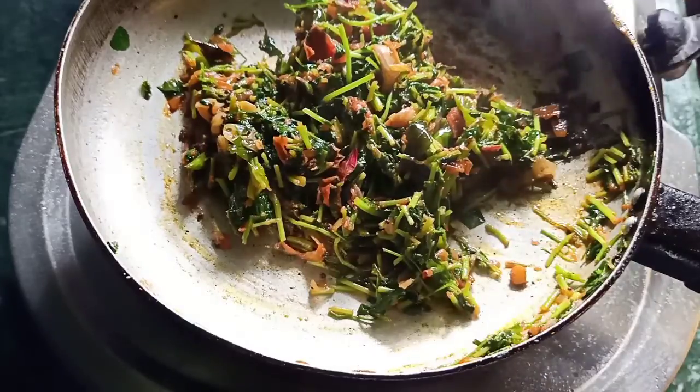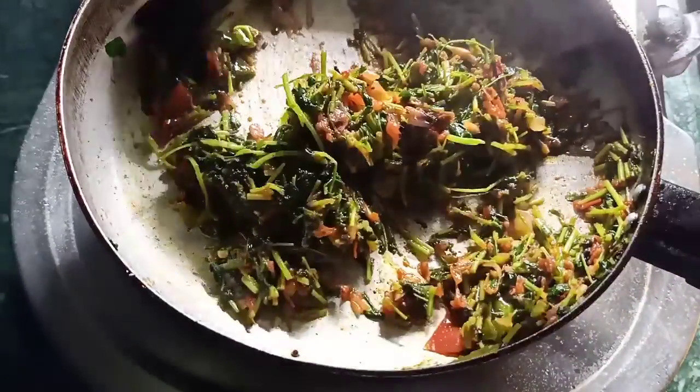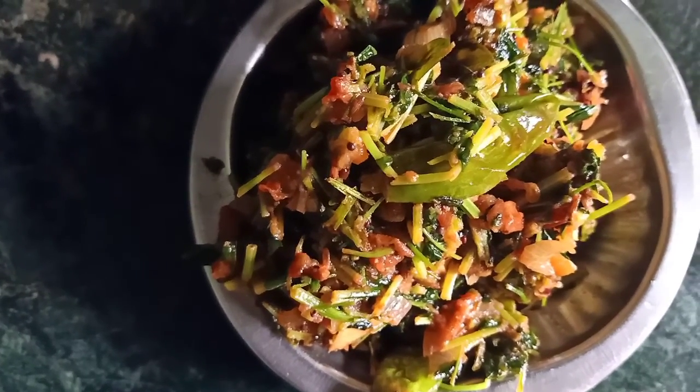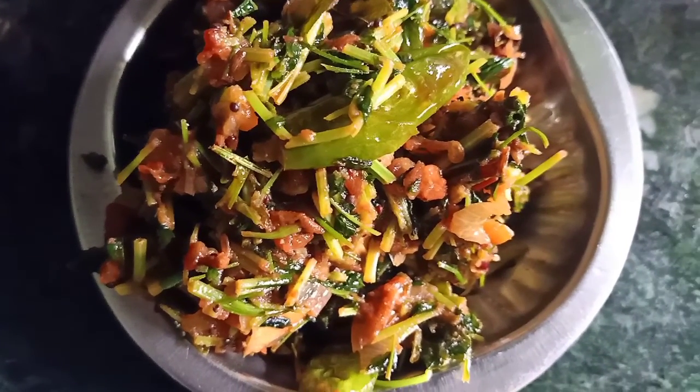It's ready to cook for lunch. Now I am going to make this dish. It will be easy, quick and easy. Thank you for watching. Bye bye.